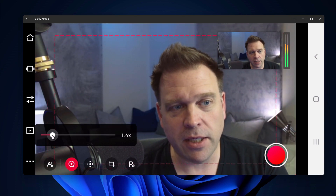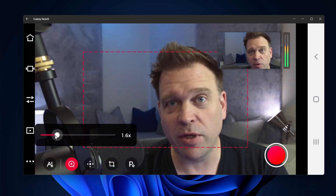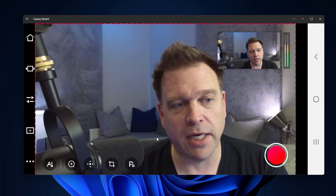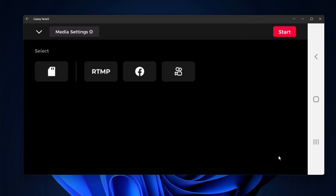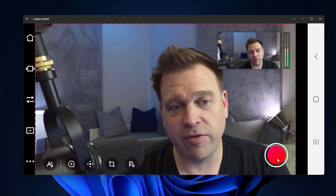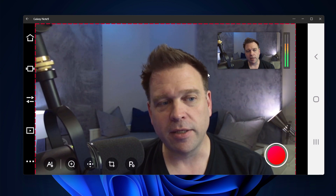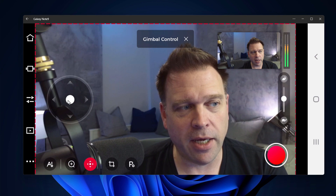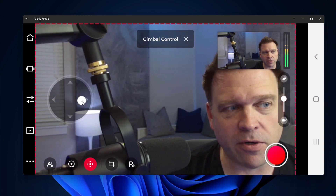If I zoom in, you can see a preview of that zoom in the corner while still seeing the full frame underneath. I can also do recording — selecting whether to record to SD media or to stream. I can even take a photo by pressing that button. Because it's a gimbal camera, I can control it by moving the digital joystick left, right, up, or down.